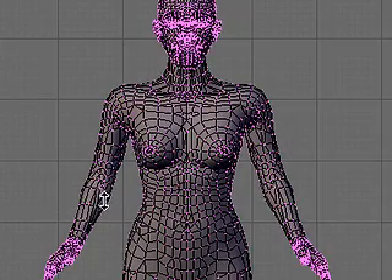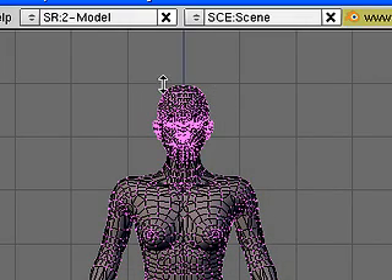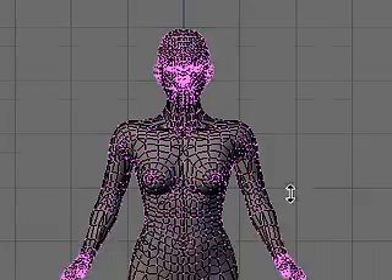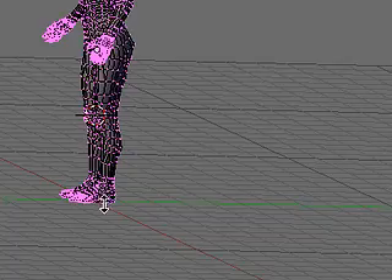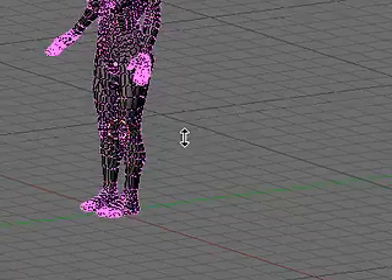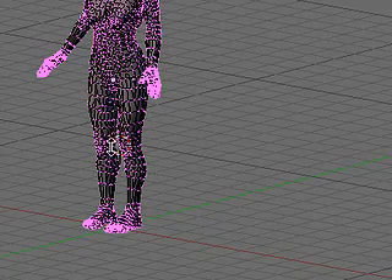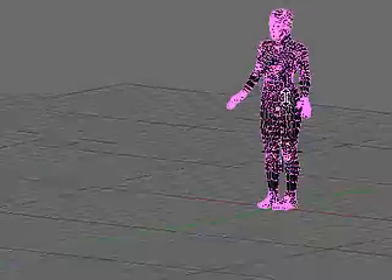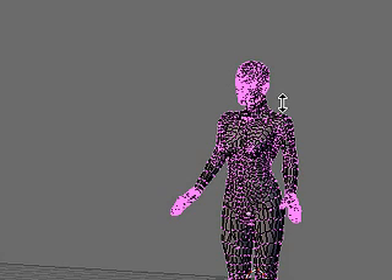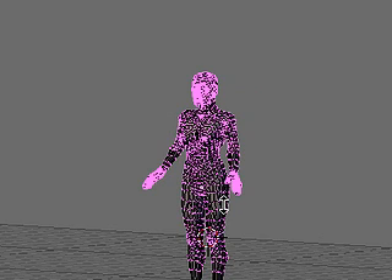I'm going to put some clothes onto my model in the next video. After that, we'll do a little bit of particle stuff and get hair onto her as well. Then we'll jump right into rigging, and I've got some new rigging that I've found and figured out for the legs, which hopefully is going to work better with the idea of eventually getting a model to walk along a curved course.